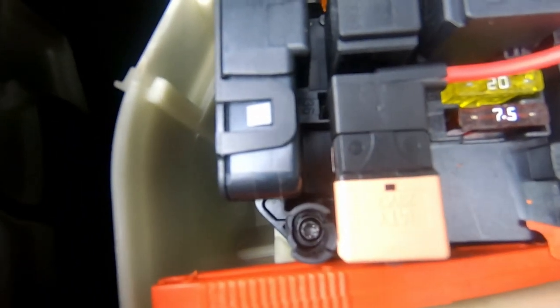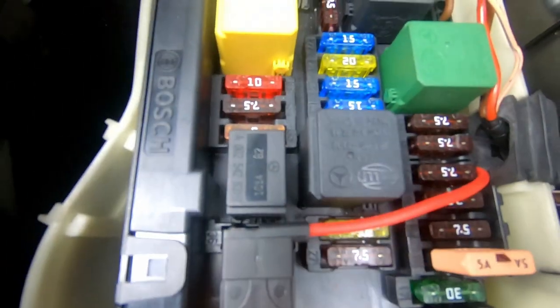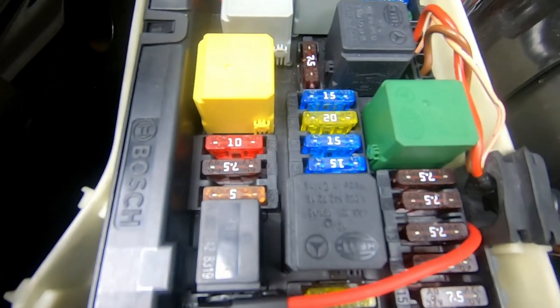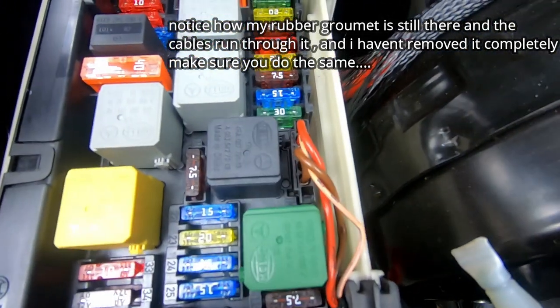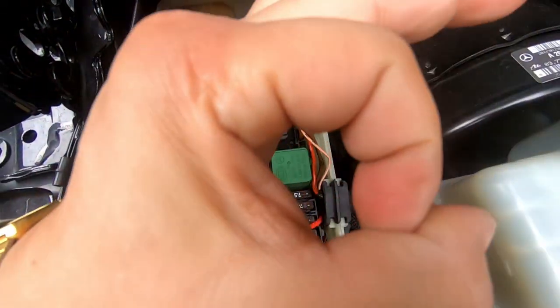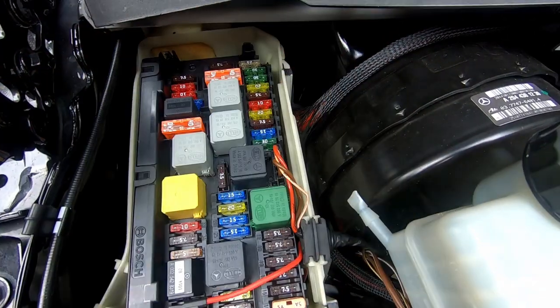Now we know where we're going to run the cable through and where we're going to get our power source from. All we have to do now is run the positive through the firewall so it comes out through the rubber grommet. Make sure you do not take off the rubber grommet completely — it's very important that you leave it there so that you still have that airtight seal to prevent moisture from coming through the firewall.